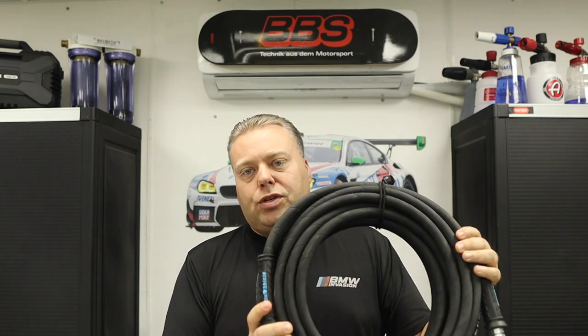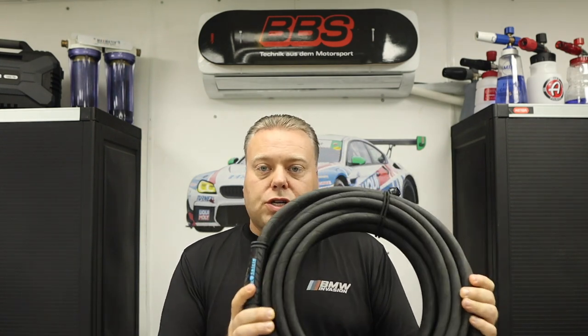Hey there internet, Keith here and welcome to the Cars of Keith YouTube channel. In this video we're going over the Blue Shield Kevlar 3 inch pressure washer hose.